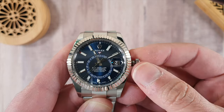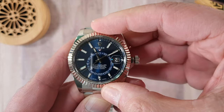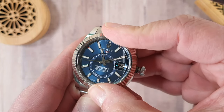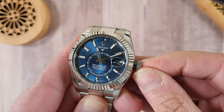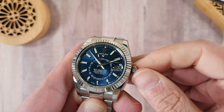Once we've adjusted the watch, we bring the bezel back to the starting position, which is three clicks to the right. Then we push the crown in and screw it back down like we would on any other Rolex watch.